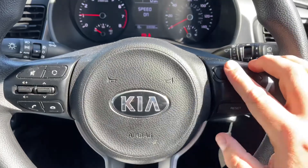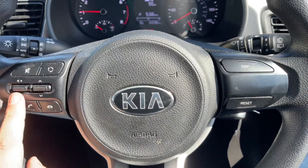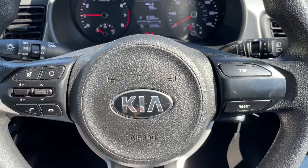The button I was using to do that is just here — you can reset the information from this button on the right hand side as well. Then over on the left hand side of the steering wheel we have stereo and phone controls.